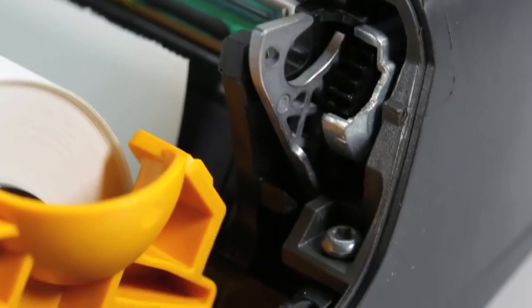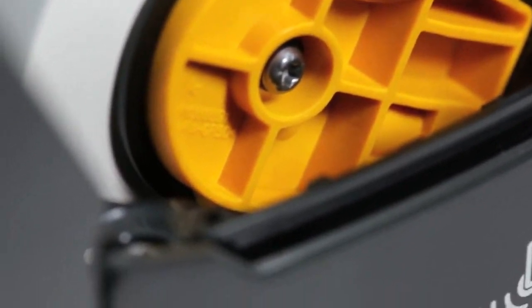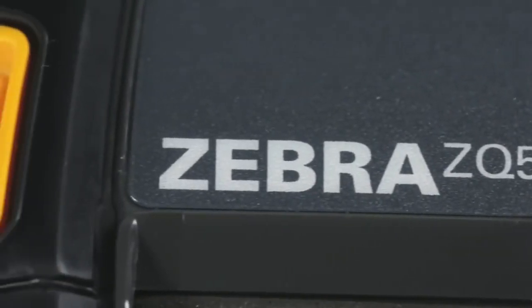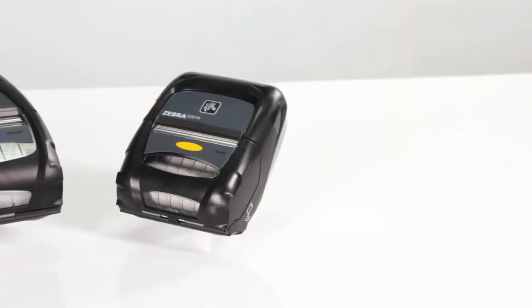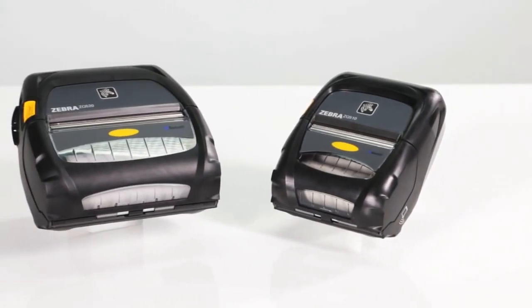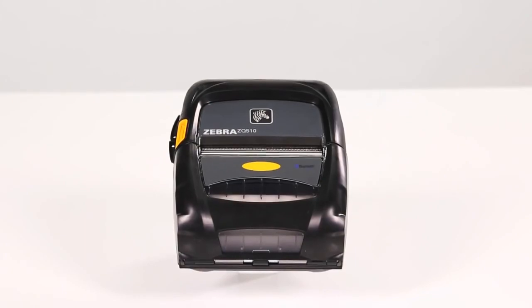The ZQ 500 series mobile printers feature a military-grade design and best-in-class construction for unmatched durability. The three-inch ZQ 510 and four-inch ZQ 520 improve upon and replace the legacy RW series printers and easily integrate into your current mobile printer environment.